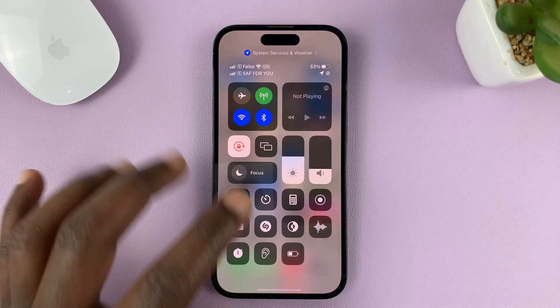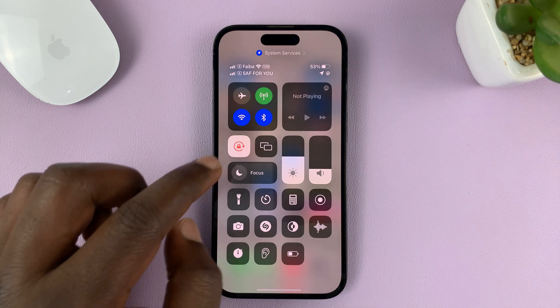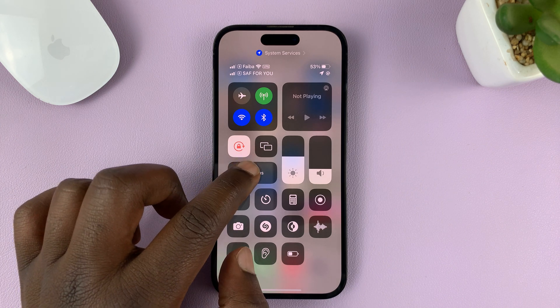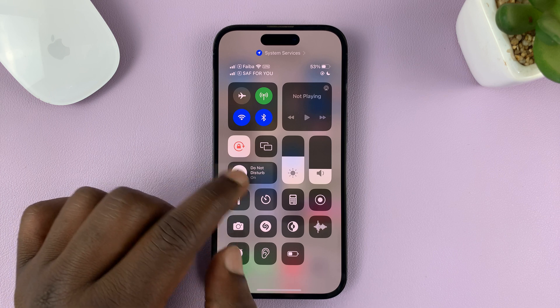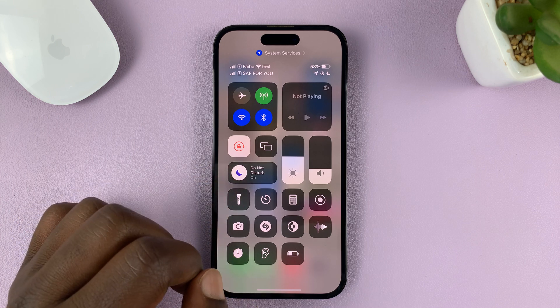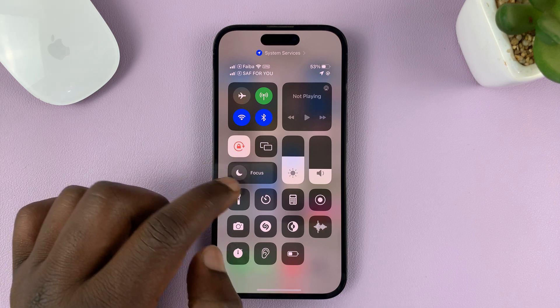It goes back to white, and that basically means you have turned off that focus mode called Do Not Disturb. So when it's on, it looks like that — you have this white circle and the purple crescent. When it's off, you have the black circle and a white crescent.